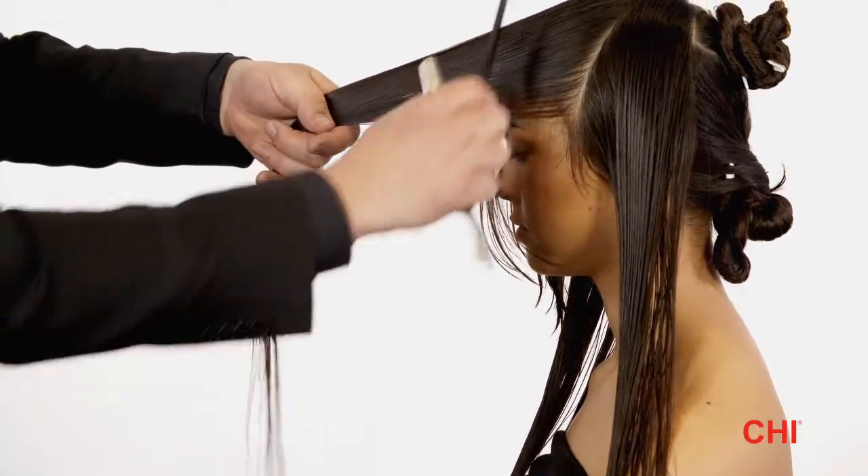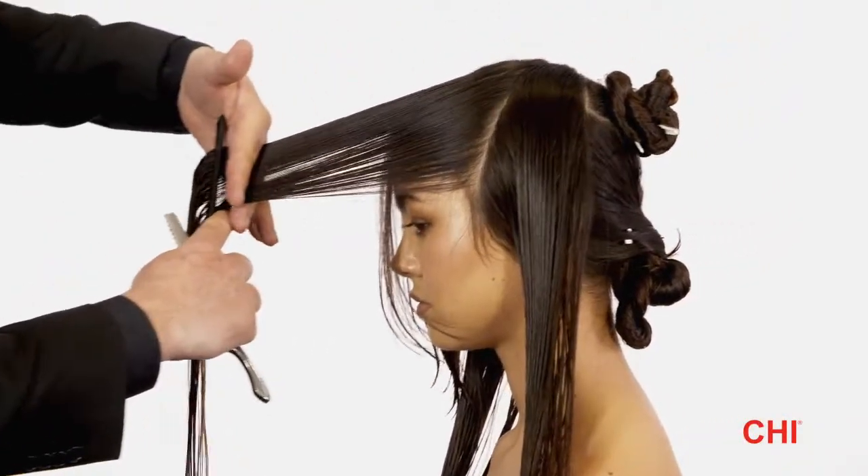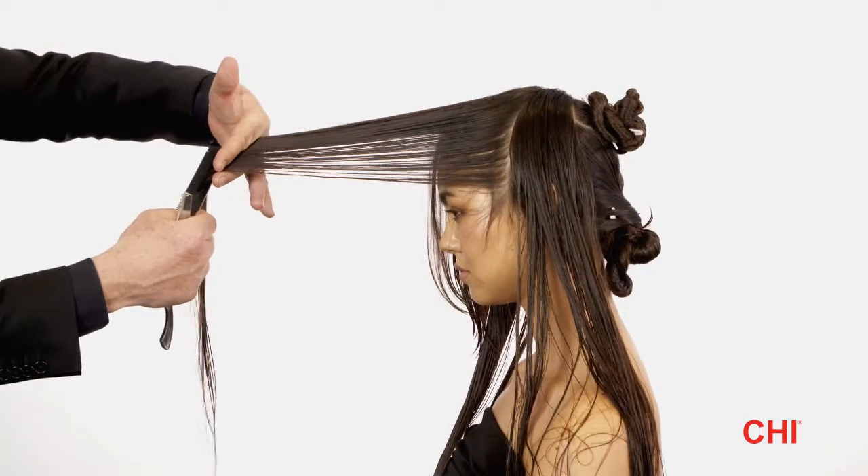Step 5. Comb the hair to the stationary guideline, take diagonal forward partings, and razor-cut the hair from shortest to longest.